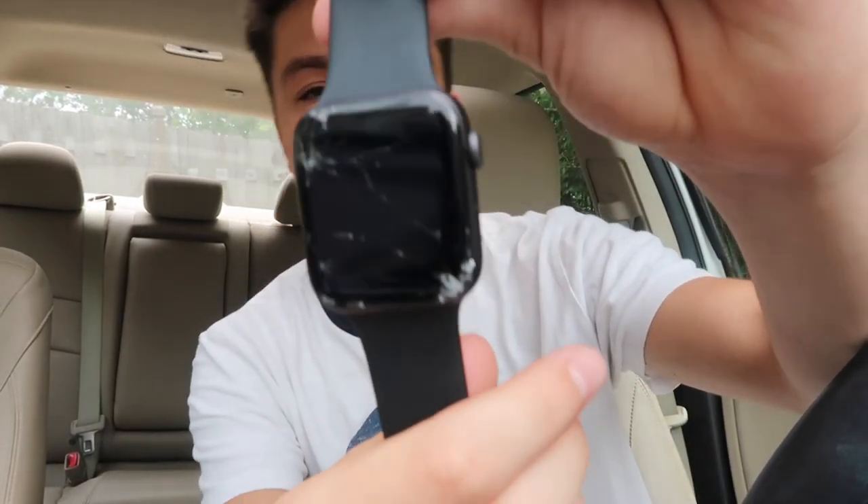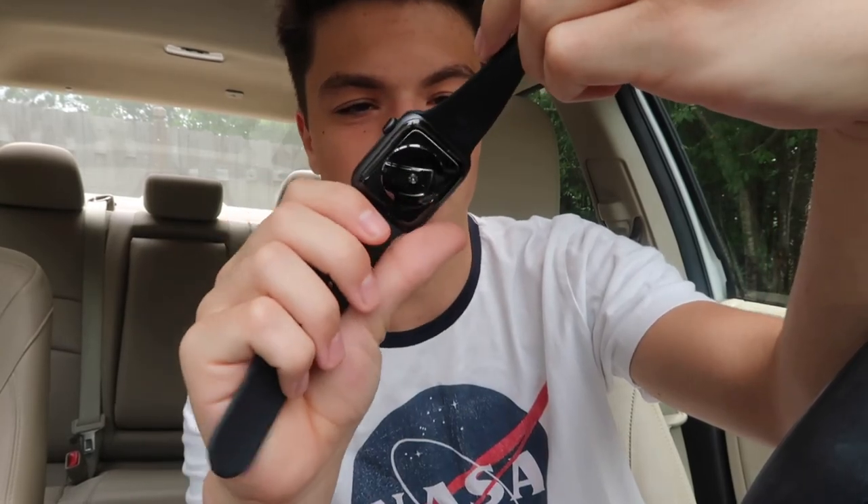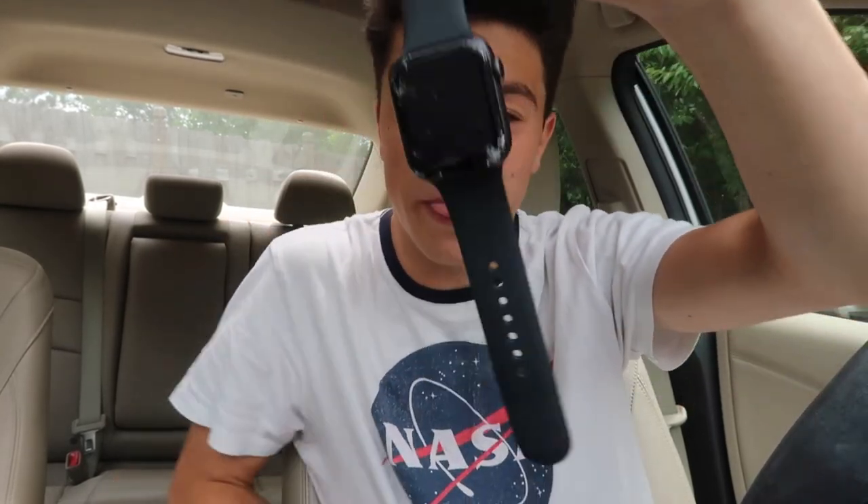Make sure you get a screen protector. And also make sure you get AppleCare, because if you think that you're trustworthy and responsible and can handle things — well, you can't. We're going to Best Buy right now to get the screen replaced. As you can see, it busted glass off the corner and cracked all the screen around it. Yeah, it's pretty bad — and that was just from one drop. You need to get AppleCare and a screen protector.